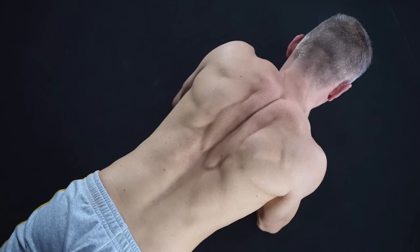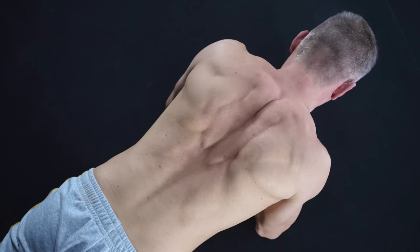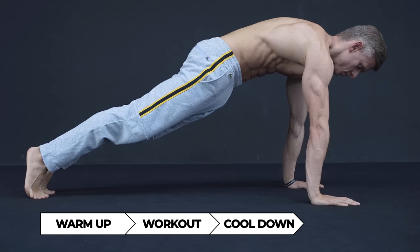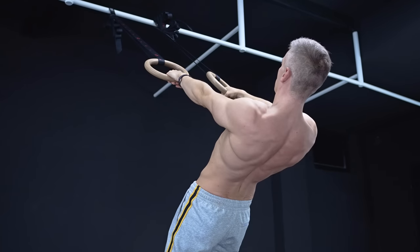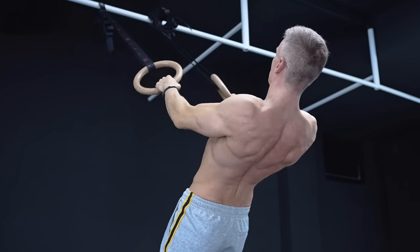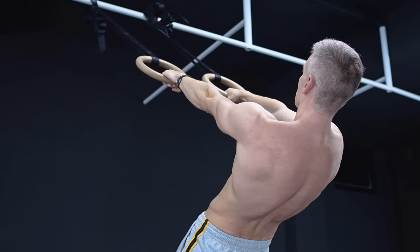Now you probably want to know how you can practice and include these movements into your workout. You can either implement them into your warmup or do them right after your workout as some form of cooldown. In addition, it's also possible to practice these movements during your regular workout. For example, next time you're doing body rows, try to release and retract your scapula after each rep.